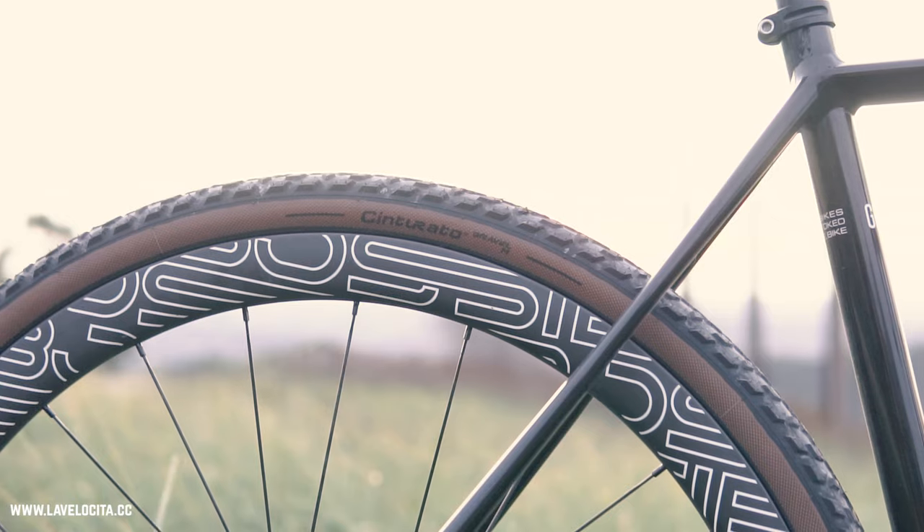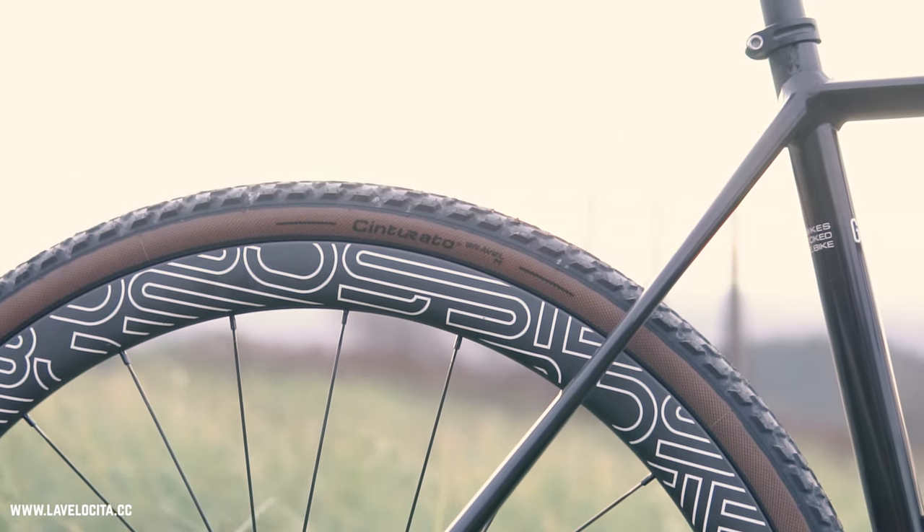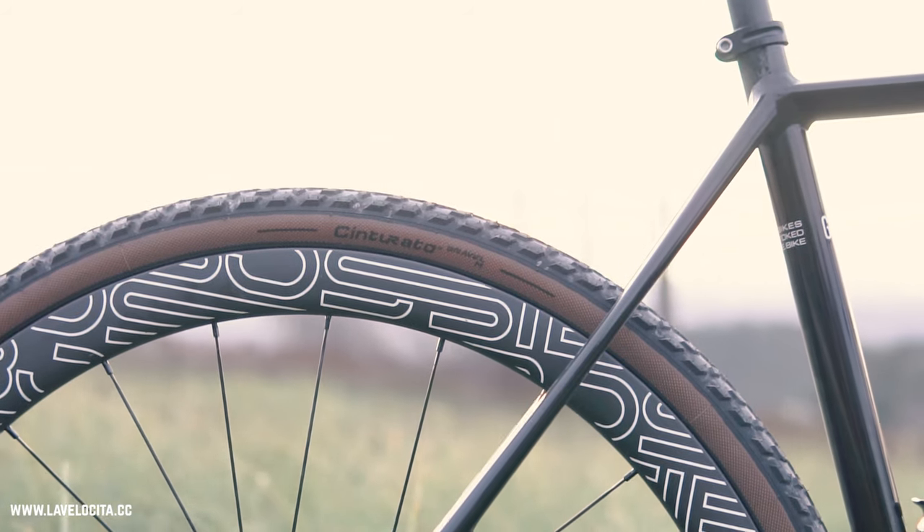My gravel tire testing odyssey continues, this time with an option out of Italy by way of France, because that's where these tires are made. It is the Pirelli Cinturato Gravel M, and it is part of the new breed of tires really coming out into the market all the time nowadays. I have been very impressed with these — they are one of the most versatile gravel tires I've used. Maybe even the best all-rounder I've used. Let's jump in and find out.